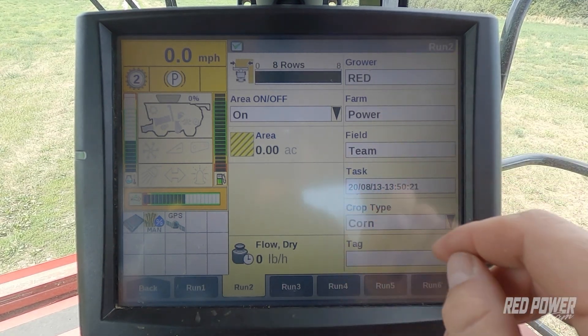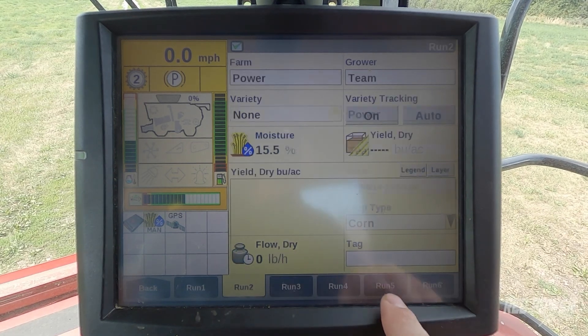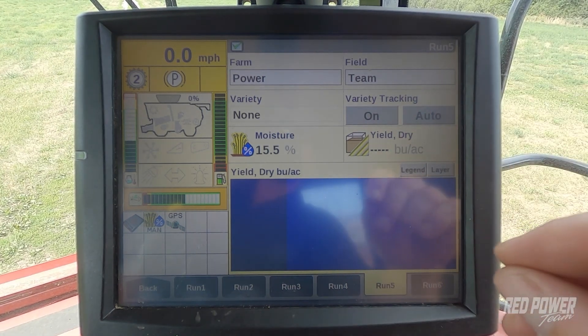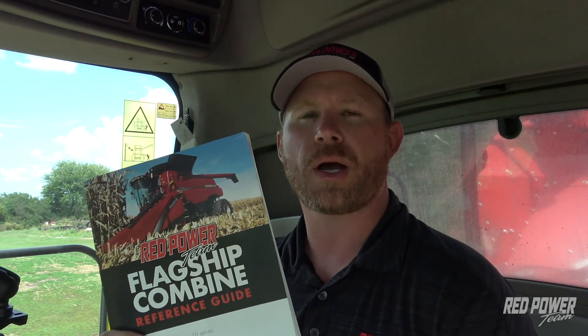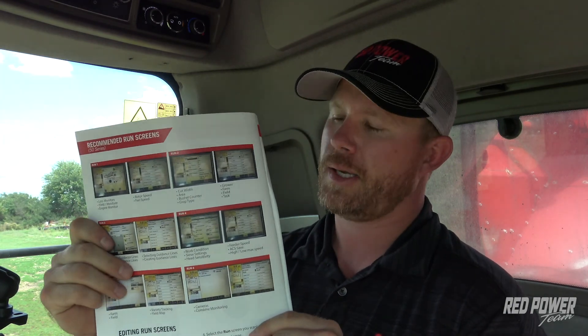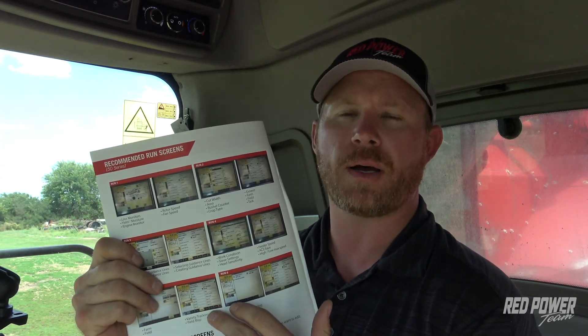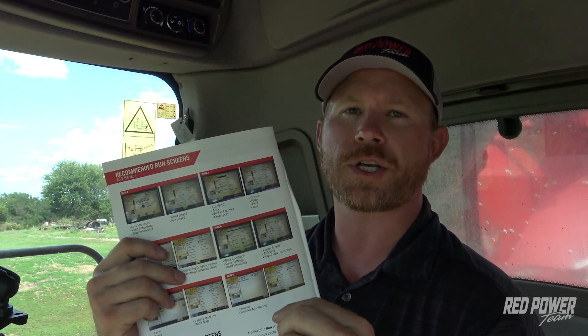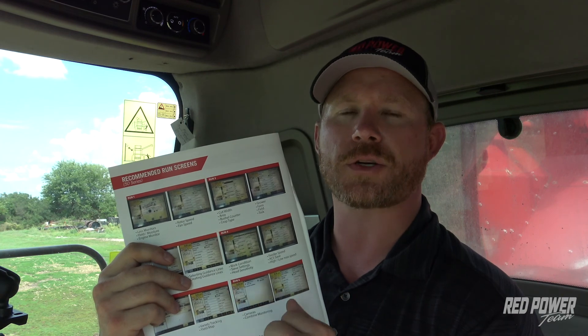We've selected our grower, farm, and field, and now I'm going to jump to run screen 5, which is what we have set up for our variety tracking page. In our past combine clinics, we've created combine quick reference guides — I'd encourage you to take a look at these before season. There's a lot of information pertaining to this run screen 5 setup, including a recommended run screen example. We also have a video on our YouTube channel on how to edit these layouts, so make sure to check that out.